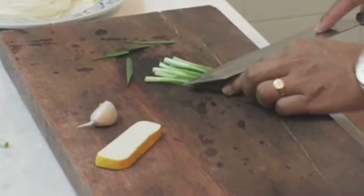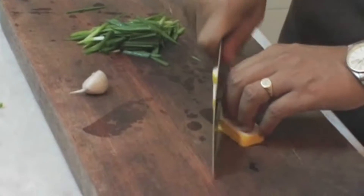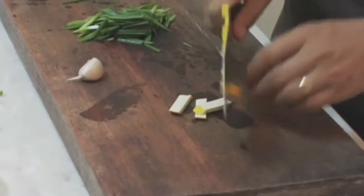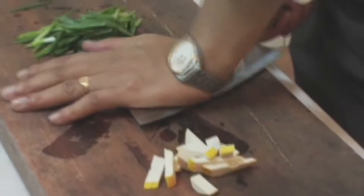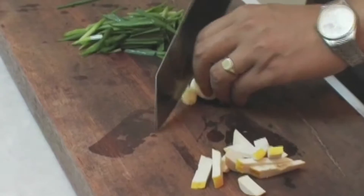Just cut the chives about an inch long. And for the tofu — this is a firm tofu — just slice it and cut it into cubes. And a clove of garlic: crush it at the root and just chop it again.